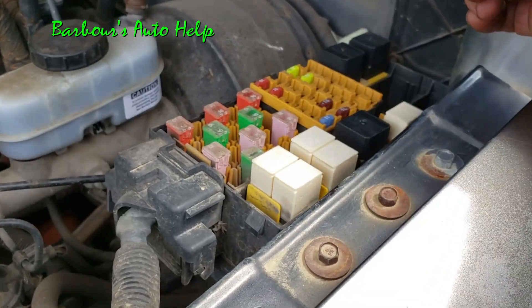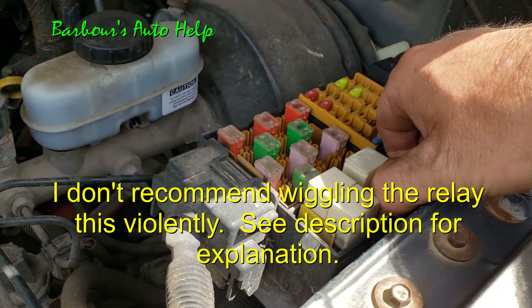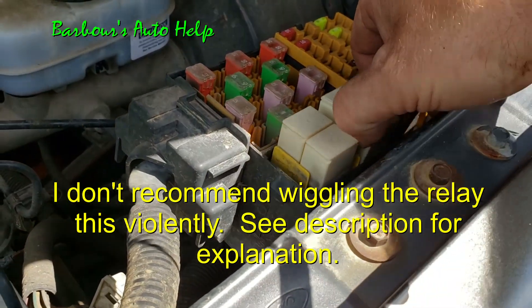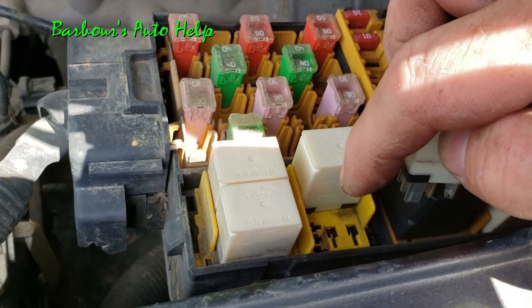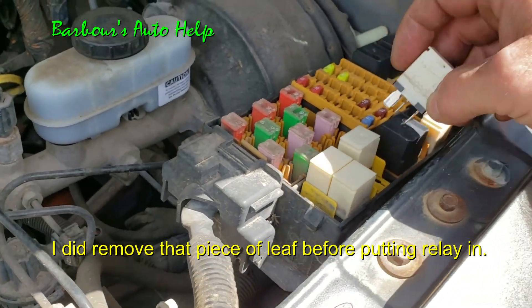Now it is possible that if you wiggle a relay and whatever component you're trying to get to work starts working, it's possible you've got a bad relay. But it's also possible that the pins inside there — the female pins — may be wallered out, and that could be your problem.